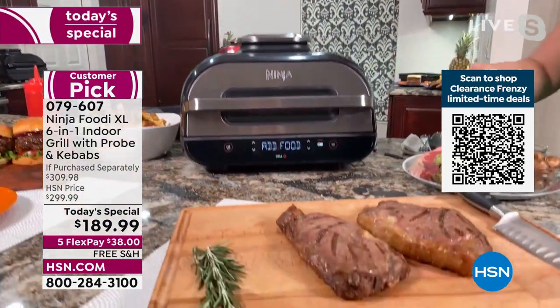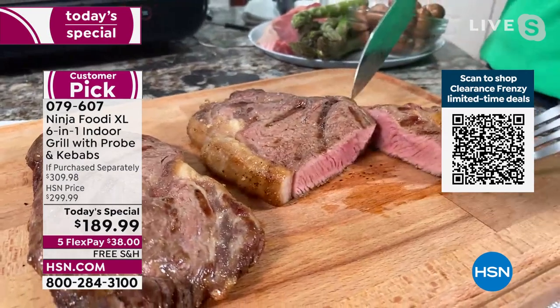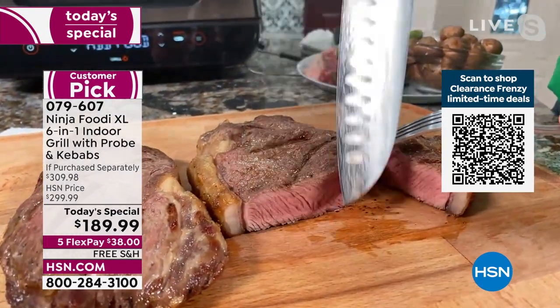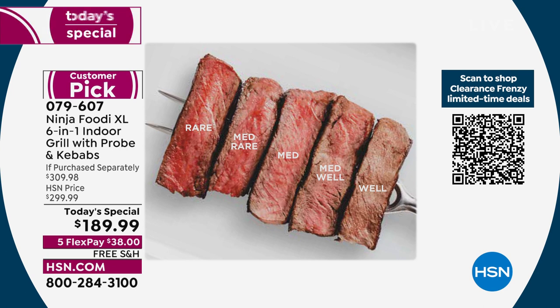Look at the center of that steak — see the color there? See how it's perfectly cooked all the way around? That's that iconic grilling technology making sure it's really evenly cooked. You've got that nice grill mark and that char-grilled flavor. You can go from rare to medium rare to medium to medium well, however you like your steaks.